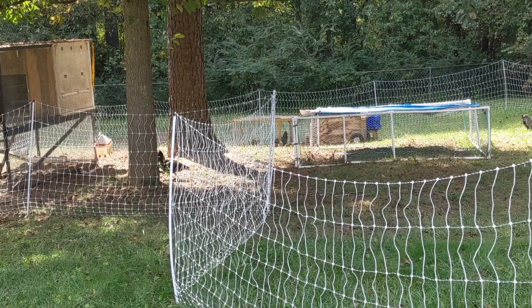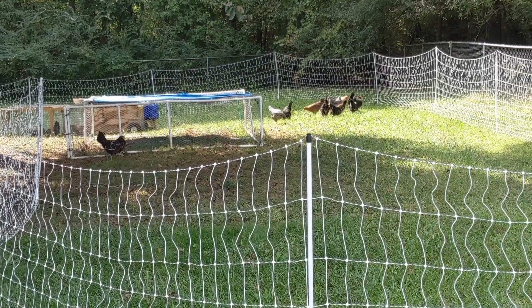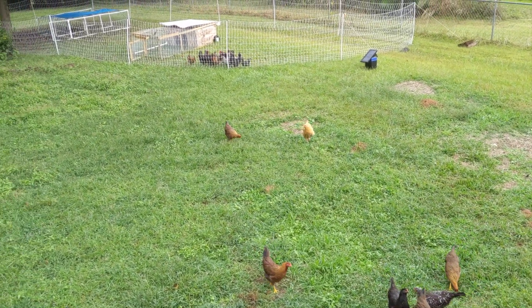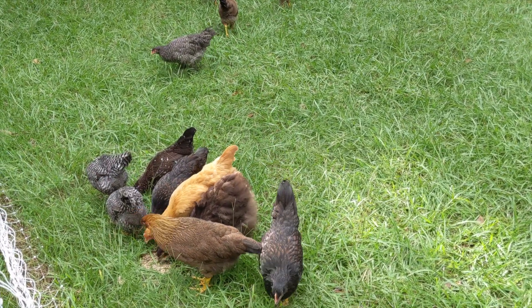The fence stays up well, but the holes in the netting are big enough for our smaller chickens to easily jump through to escape. They were about four months old at the time of this video being made. It's easy to lure them back in with a bucket of feed, but this flaw defeats the purpose of using a fence to contain the chickens.